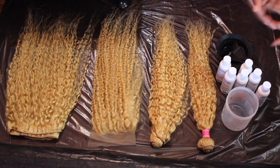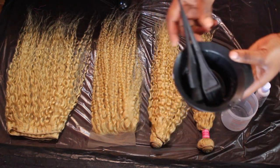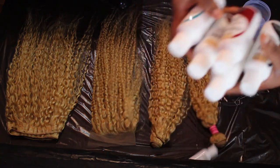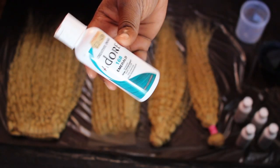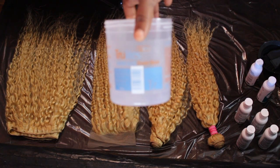Hey guys, it's JJ Sweets and welcome back to my channel. To dye this hair you're going to need a mixing bowl — actually you're going to need two — a whole bunch of hair dye: four bottles of Wild Cherry, one bottle of Emerald Adore hair dye, and one bottle of Darkest Brown Adore hair dye.